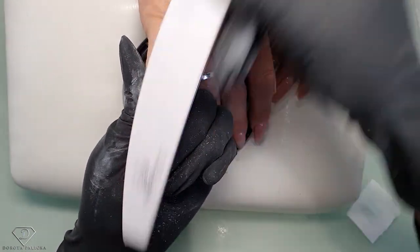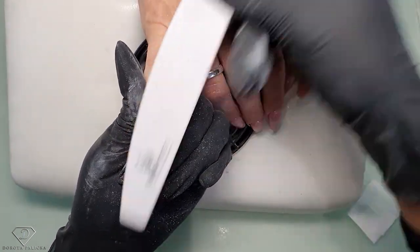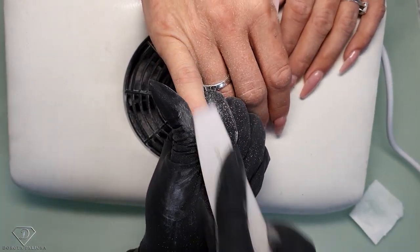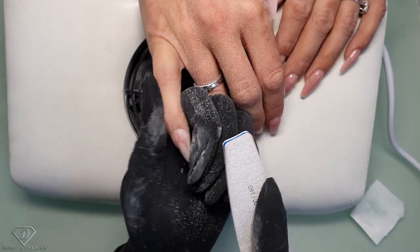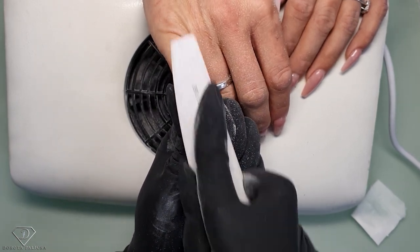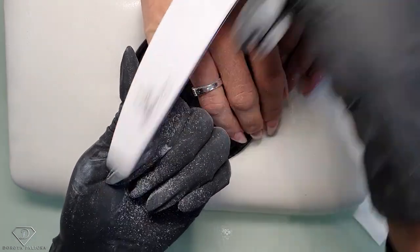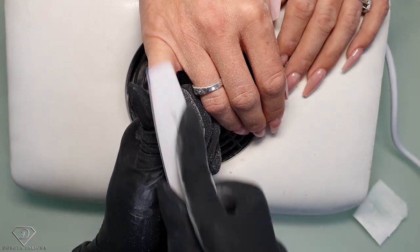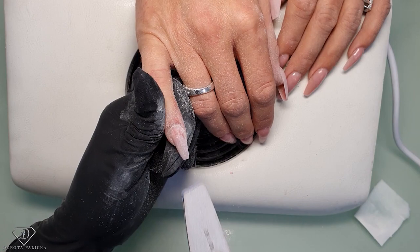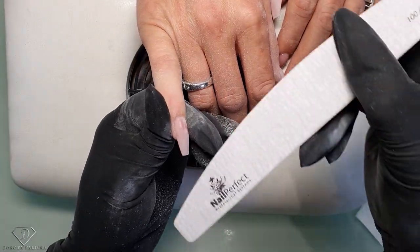Another very important thing is when filing, you can see I'm doing long movements of the file. I want to go with long movements — not very short ones — because short movements produce lots of heat and the client would feel very uncomfortable. Also, it would take forever to file one nail. The longer the motions, the better.